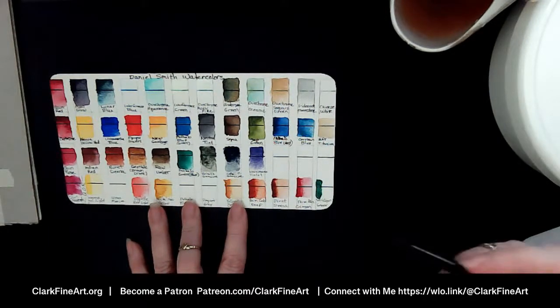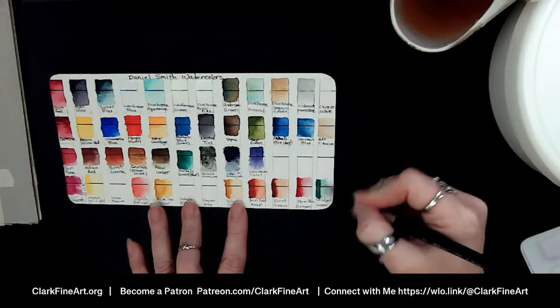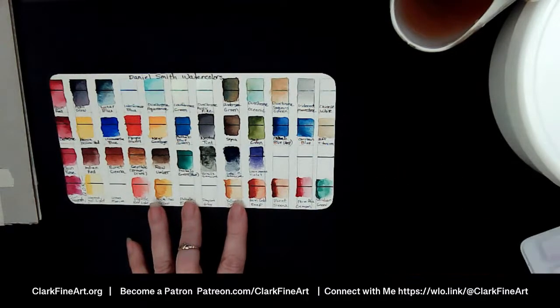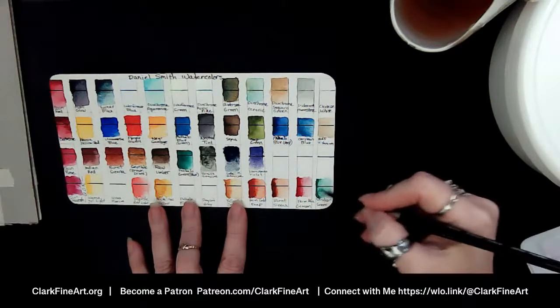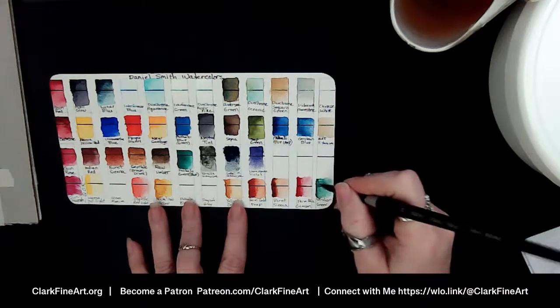How many of you have QOR colors? Ashley is going to be my go-to — she'll probably be getting messages from me like 'hey I tried this, how can I make this happen?' Just the way that these move — it's definitely a whole new ball game.